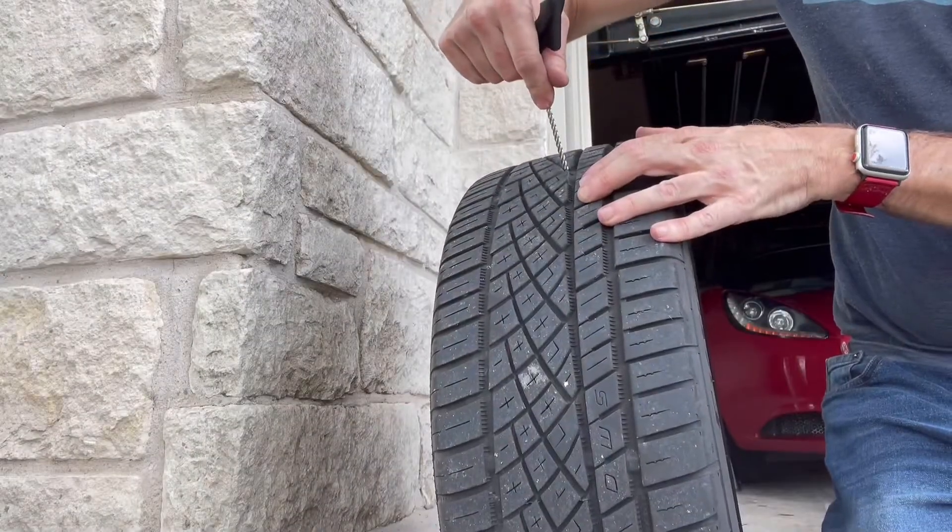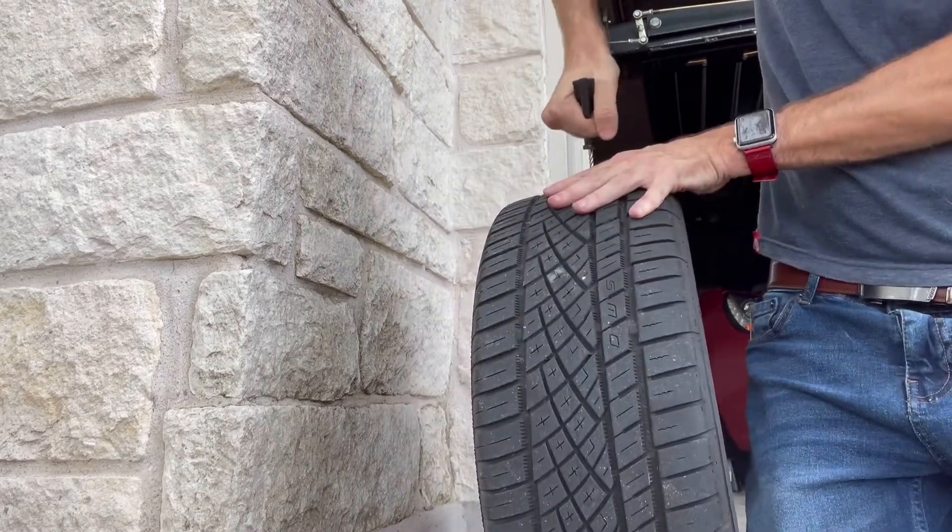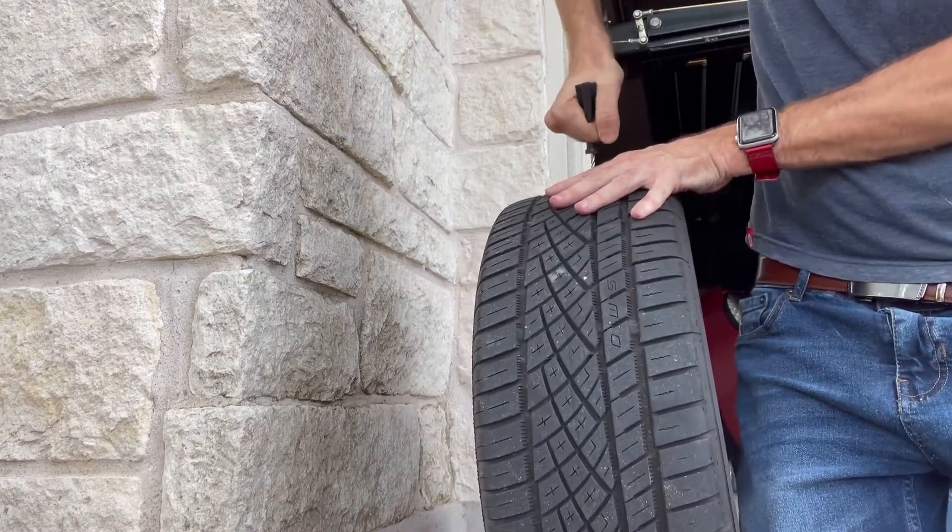No jokes intended, but I have to ream the hole out using a reaming tool. The idea is to make the hole nice and smooth.